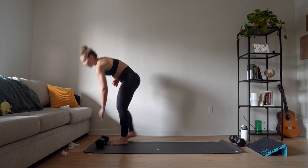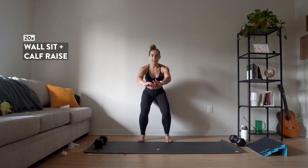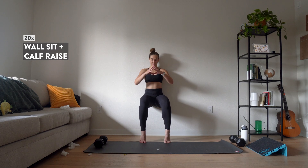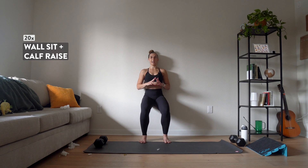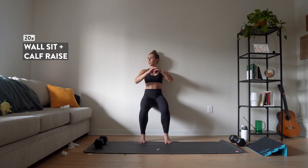Let's put those weights down. We're going to finish it out with a wall sit with a heel lift. Come against your wall, sit it back, get your legs parallel to the floor at 90 degrees. Then we're just going to pick up our heels and lower them down — we're going to do this 20 times. Here we go — three, two, one. Up one, two, three, four, keep going, six, seven, eight, nine, ten, eleven, twelve, thirteen, fourteen, fifteen, sixteen, seventeen, eighteen, nineteen, and twenty.